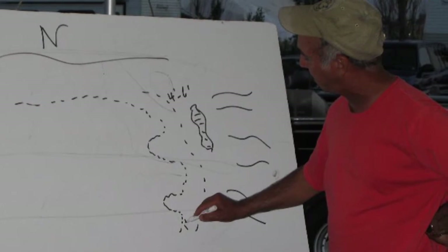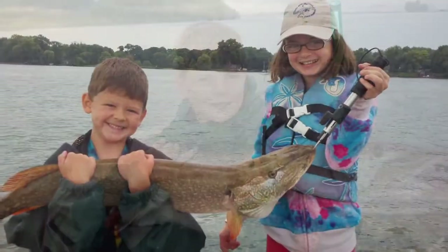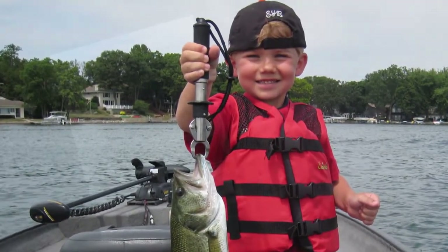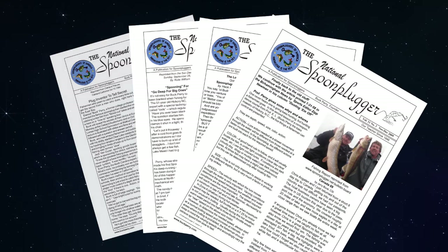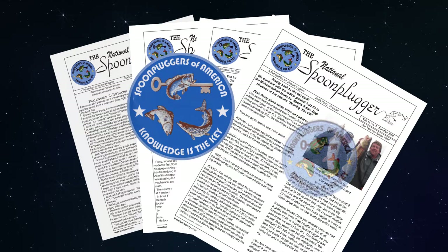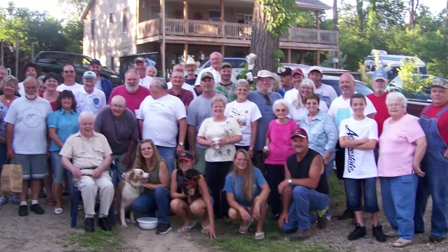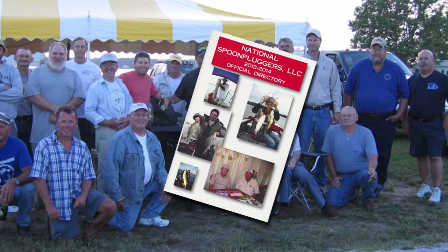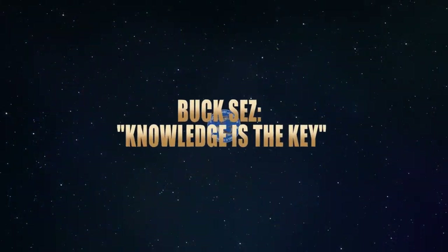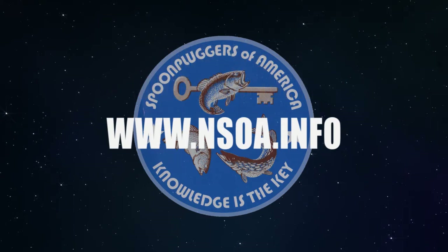The National Spoon Pluggers of America's non-competitive supportive atmosphere is focused on sharing and helping each other, where fishing is still a family sport. For a $30 yearly membership you will receive a bi-monthly newsletter with articles by certified instructors, access to back issues, a boat decal and patch, an autographed portrait of Buck Perry, a copy of Buck Perry's basic fishing guidelines, invitations to networking events and outings held all over the country, and a directory with access to members and clubs. As Buck says, knowledge is the key to fishing success. Log on to www.nsoa.info to join.